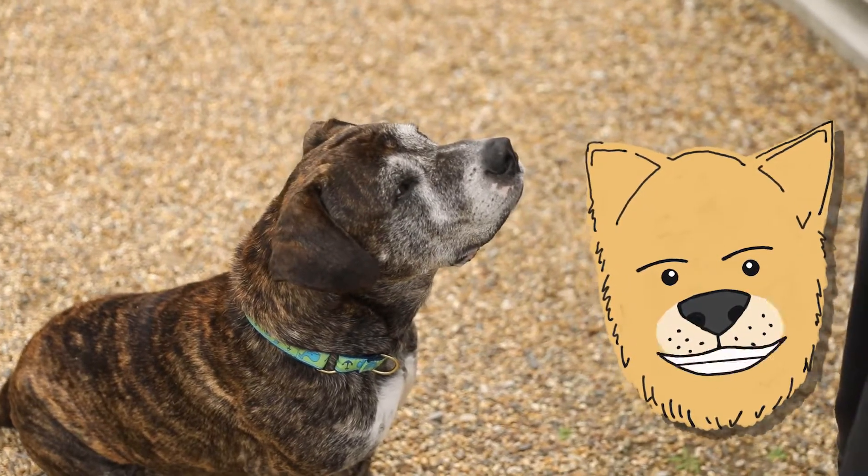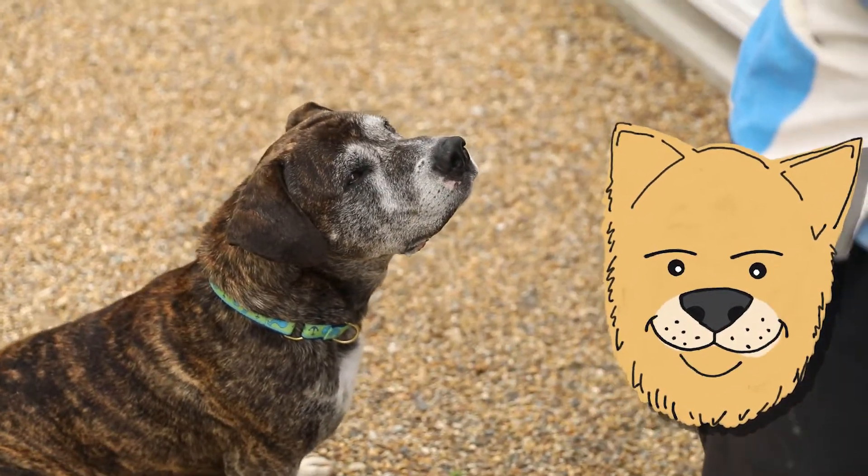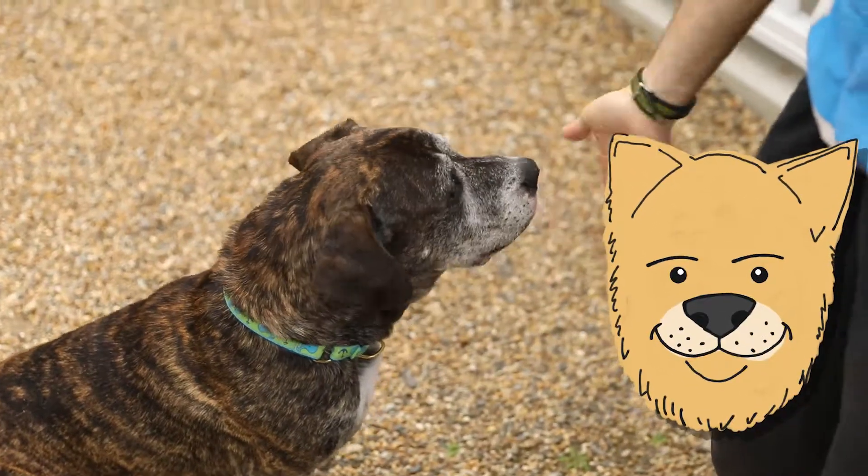A command we use frequently with the dogs is where we ask them to touch our hand, then tell them yes and give them a treat. Like this — Bruce, touch. Yes.